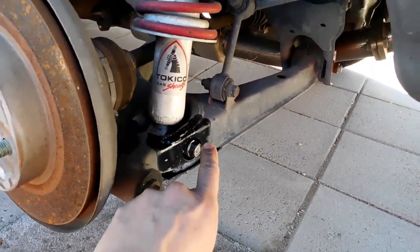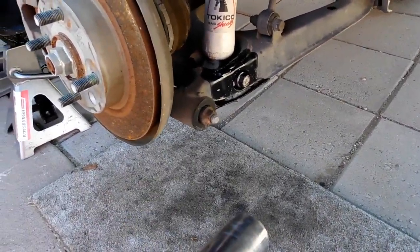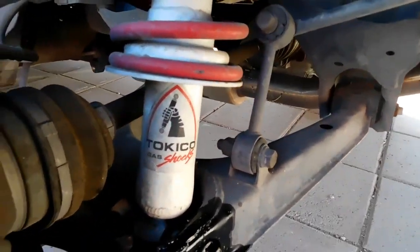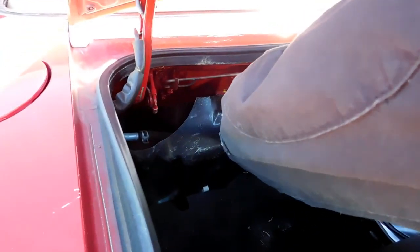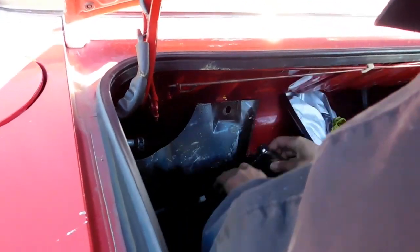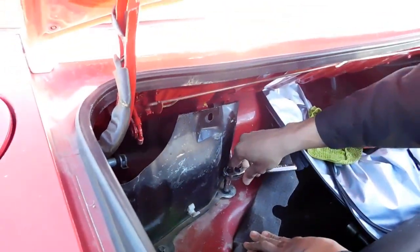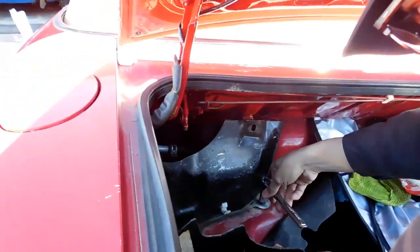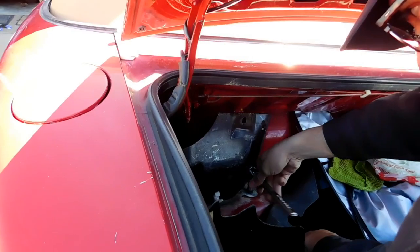This bolt on the bottom here is an 18 millimeter bolt — that's the 18 millimeter socket we're using to take it off. Check out what he has already: Tokico. When you come to the back here, you're gonna want to take off that panel — I forget what it's called, the gas filler neck panel. You want to remove that. It's 10 millimeter bolts that hold the shield on, so take that off — that's gonna give you access to the bolts in the back.